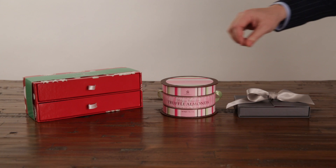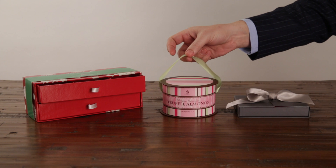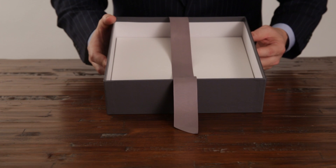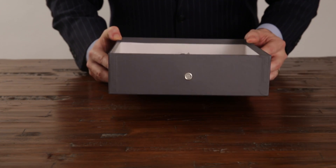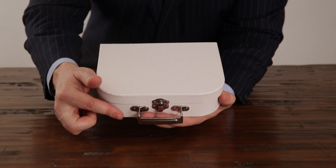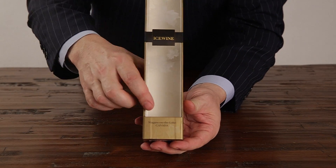Ribbons can be used for drawer pulls, handles, or ribbon closure. Ribbon can also be attached to a box using barbs or knots through a grommet. You can also have a latch closure with a handle. And for product visibility, consider adding a window.